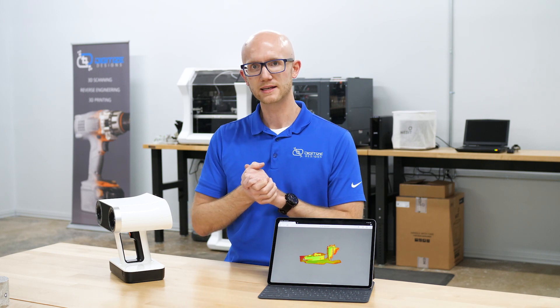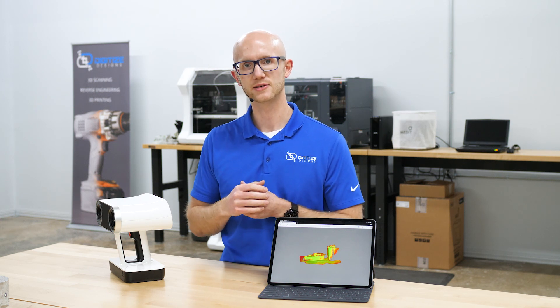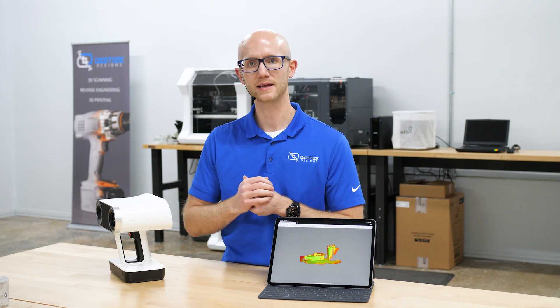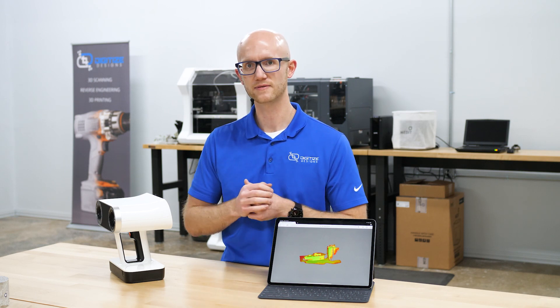That's about it for the general overview of the Artec Leo features. If you would like more info, feel free to call or email us — we'd be happy to give you a more in-depth demonstration of this new fantastic scanner.